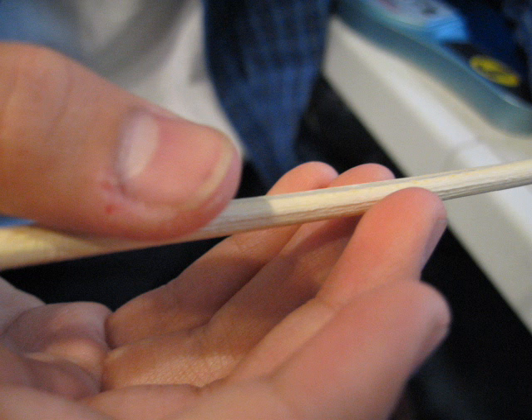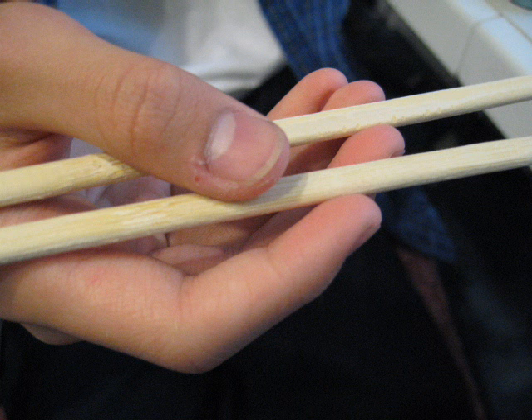Now put it between your third finger and fourth finger, and put the end at your thumb. Then put the other one above that, also in here. You just lift the top one up and down, up and down, to pick up stuff.